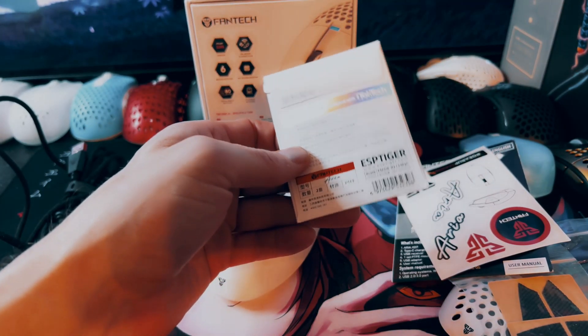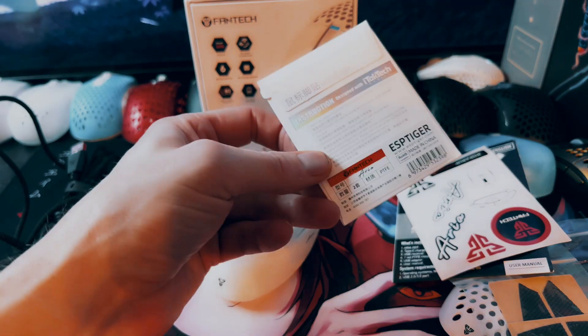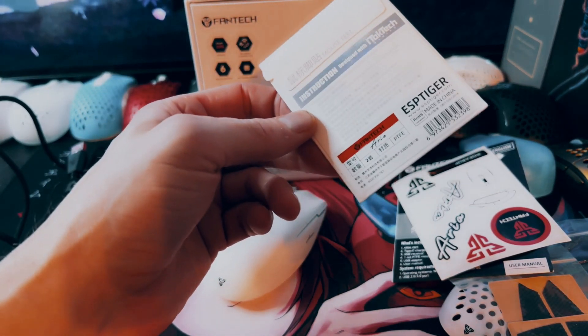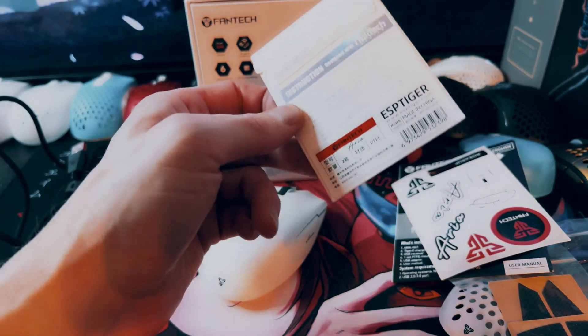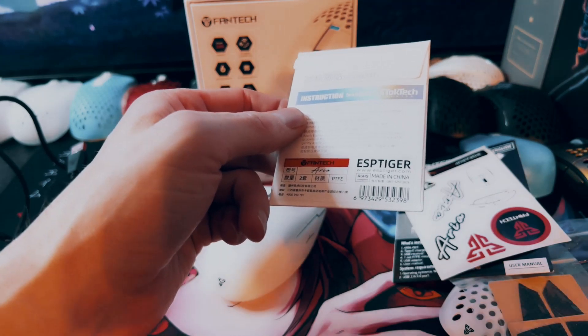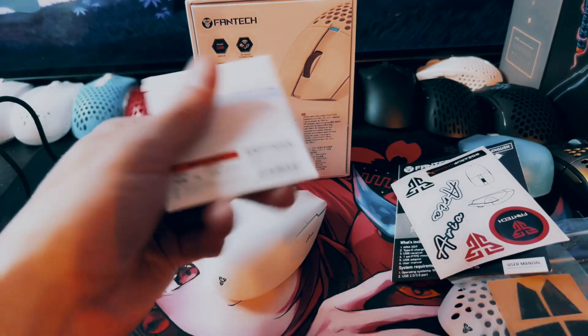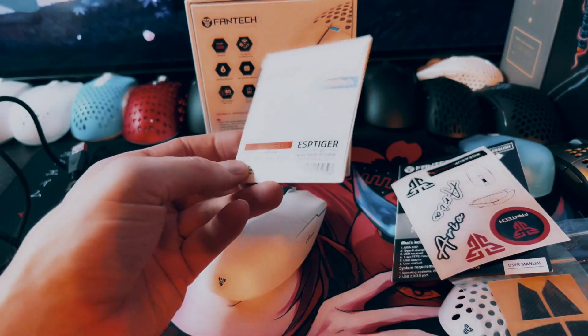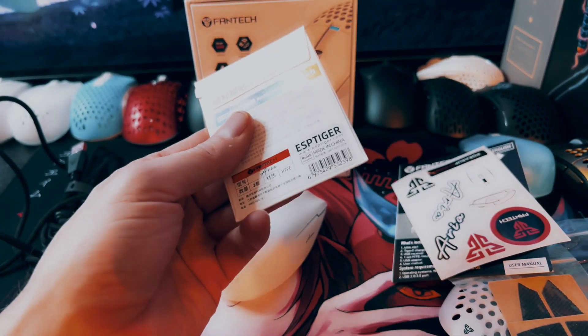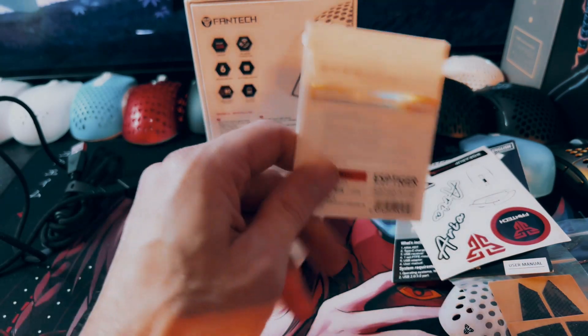Perhaps some of the other resellers may carry this in the future, since this was a pretty popular selling mouse. You might be able to find it on Addis and Lethal Gaming Gear, and then maybe Yolanda Shopping and Max Gaming in Europe. Anyways, I haven't tried these yet. But when I'm done with the review, I'll probably put these on because Tiger Ice Skates are my favorite, really.